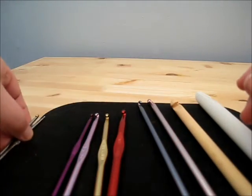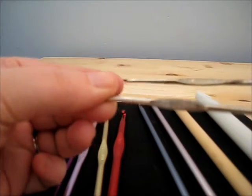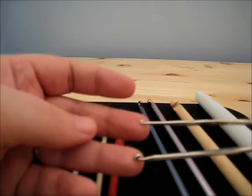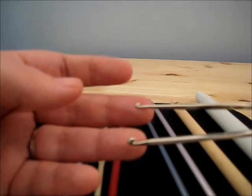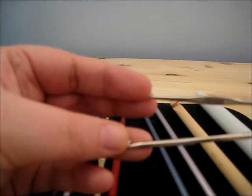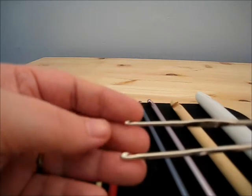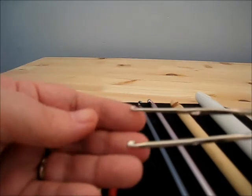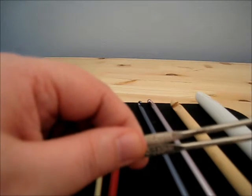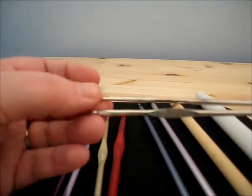Now these right here are very, very small hooks. This very small one is a 2.25mm and this one is a 3.5mm. These are used when you are working with crochet thread. Normally you use crochet thread when you are doing edging work or very fine, lace-type work where it needs to be really delicate. They come in handy, but you won't be able to use them with most yarn sizes or yarn weights.